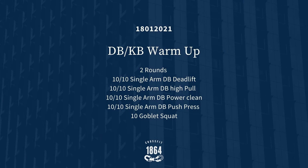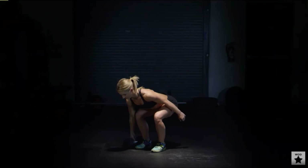Once you finish that part of the warm-up, we're going to go into two rounds of: 10 single arm dumbbell deadlifts on each side, 10 single arm dumbbell high pulls on each side, 10 single arm power cleans on each side, 10 single arm push presses, and then 10 goblet squats.